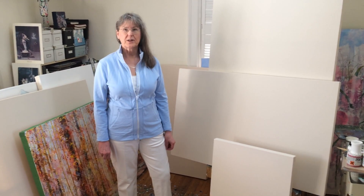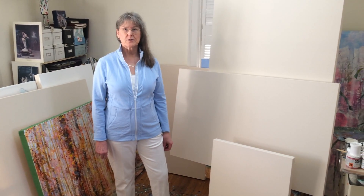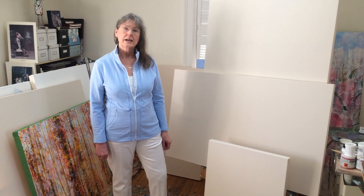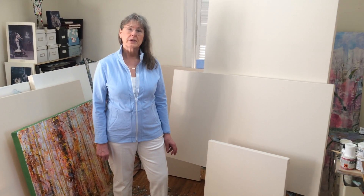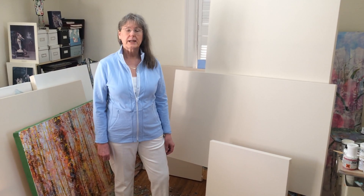Hi, I'm Bev and I'm a Canadian artist. I'm going to talk a little bit about the custom sizes of stretchers that I use for a new collection that I'm starting to paint. I really like to have a very harmonious proportion and it's very important for laying out a composition.